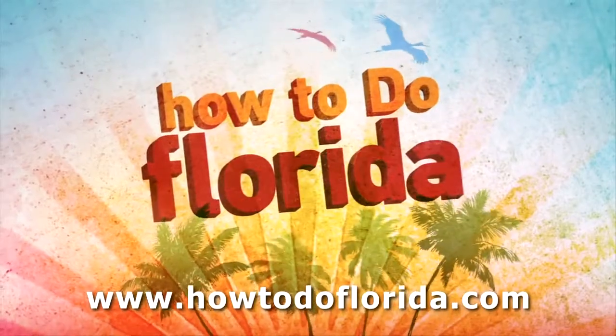This video is brought to you by HowToDoFlorida.com. Hello and welcome to Black to Bitch Fishing. Today I'm going to show you how to make a shark rig for surf fishing.